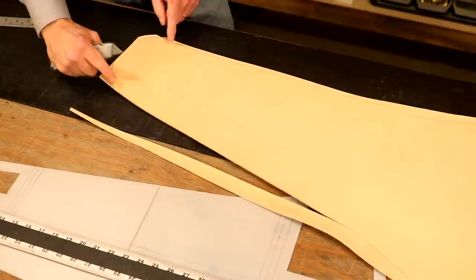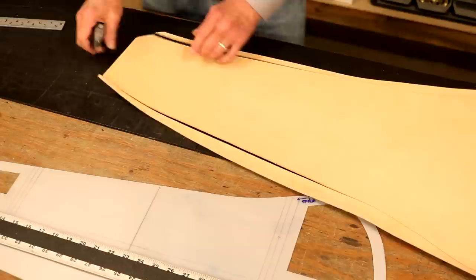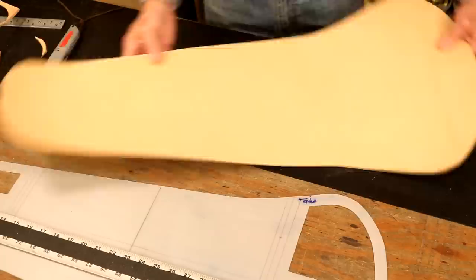Now all we have to do is just freehand our curves. But in all honesty, we're not going too far here with our stitch line, and outside of that, it doesn't have to be perfectly symmetrical. And there we are — that was easy enough. That looks good. We're going to have a good meat on both sides.